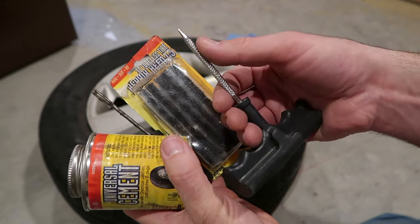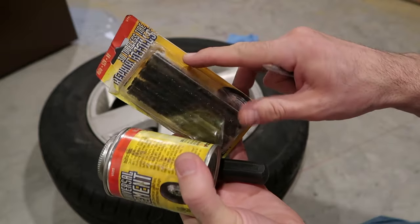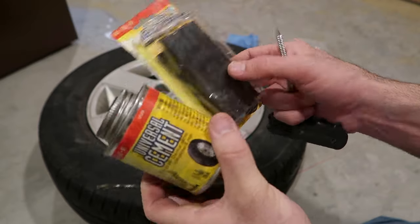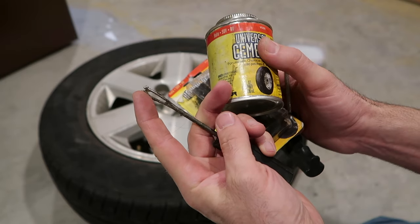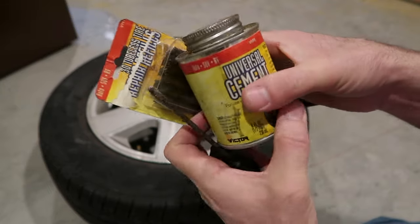Taking a look at the kit, this first tool looks and feels like a file — it's to put in the hole and rough it up. The second ones are these repair plugs, I call them licorice: it's a rubbery strip that's a bit sticky. Then you have this needle, and we thread it through there — there's a split in the top that we put it through. There's also rubber cement, and that's basically it. Easy to do and cheap.